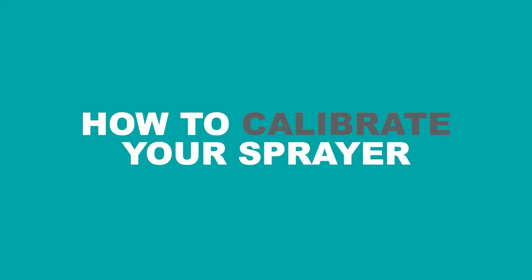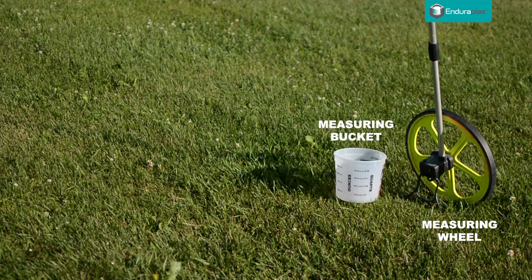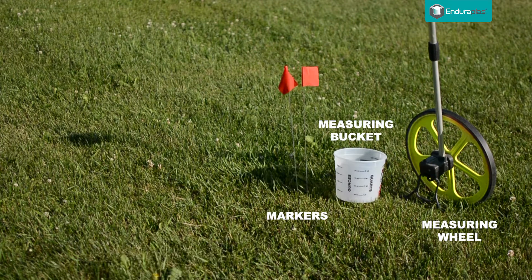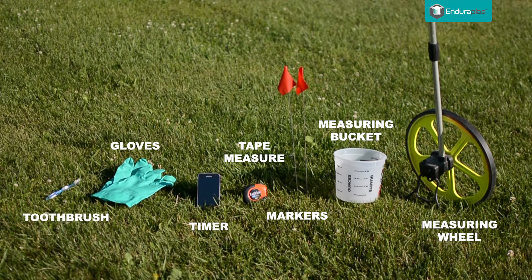How to calibrate your sprayer. You will need a large measuring tape or wheel, a measuring bucket, two markers, a tape measure, a timer or smartphone, gloves, and a toothbrush to clean your nozzles if you discover they are clogged.